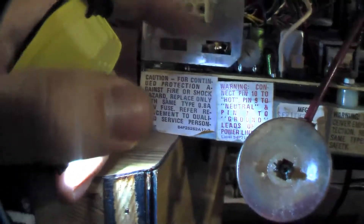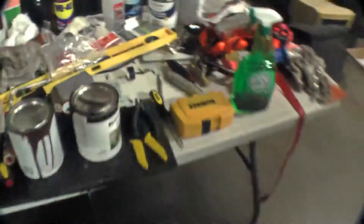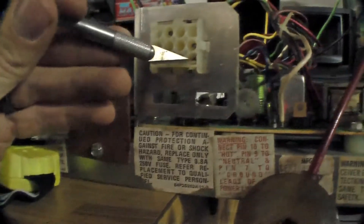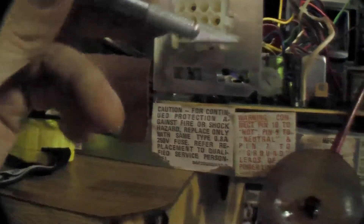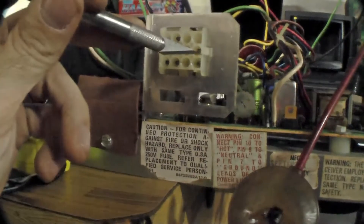They're actually the smallest wires on that connector because they're not transporting any power, so they don't need to be a thick gauge wire. The other ones are just thicker wires. So these two — the smallest wires, and they're black and white — just pull those out and splice them in with the yellow composite video cable.